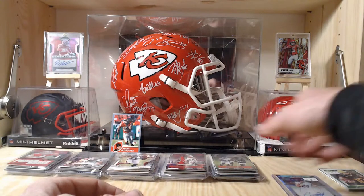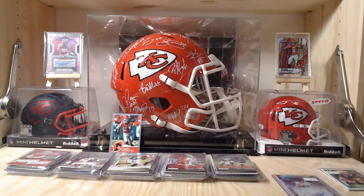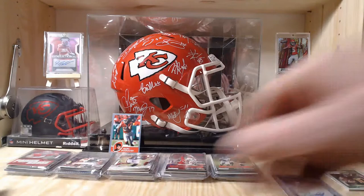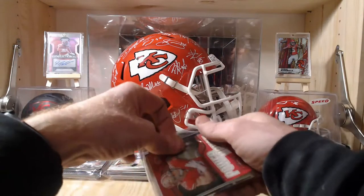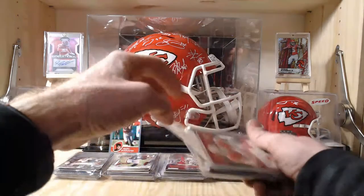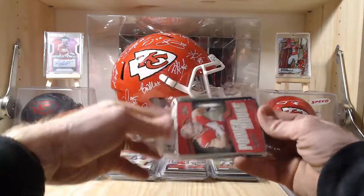Pack number one — not that impressive. Not sure I would buy more of these. It's cool that you get some bonus stuff, but the bonus stuff was mostly all garbage. Let's try pack number two and see if it does us better.